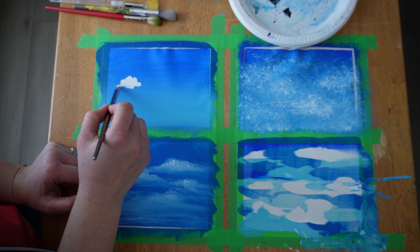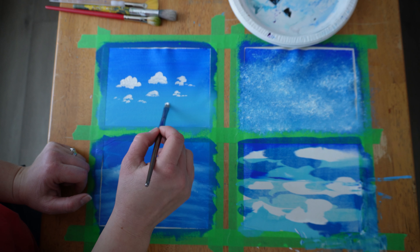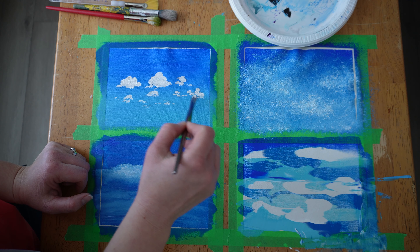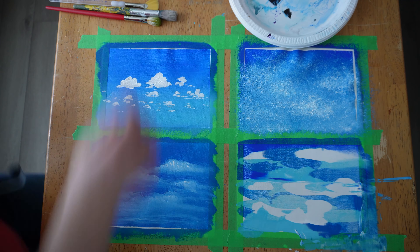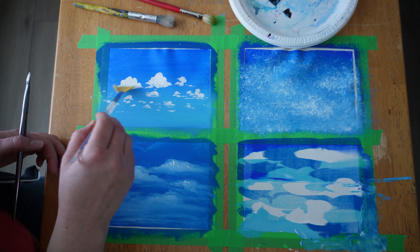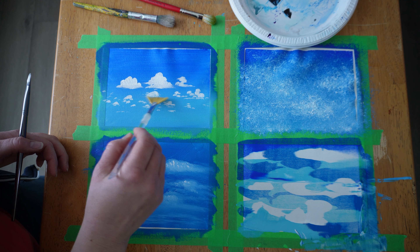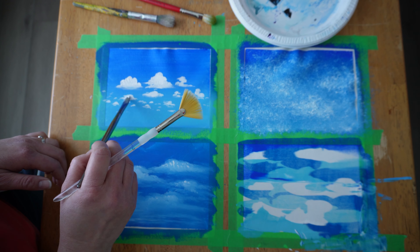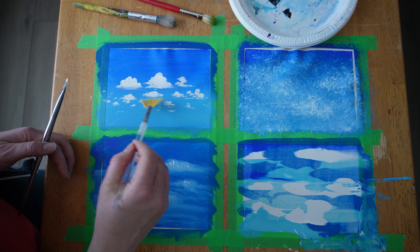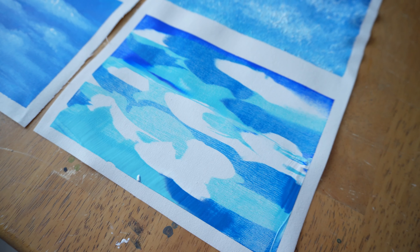Now that our gradient background is dry, we're going to take some white and make some cute puffy clouds. This is probably the most common thought we have when it comes to clouds — almost cartoony, the cumulus type of cloud. I'm taking a small brush and adding paint in different areas, starting with bigger clouds at the top, then smaller ones to give a sense of distance and depth. Then going back with my fan brush to blend out at the base, to make it look more realistic.